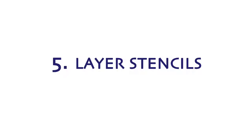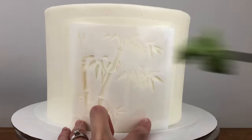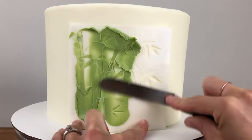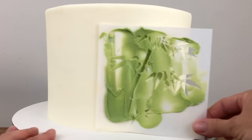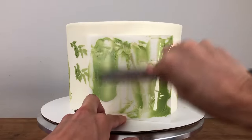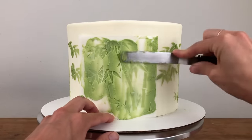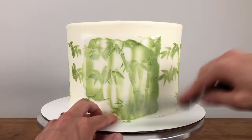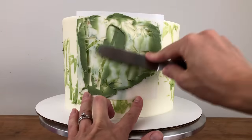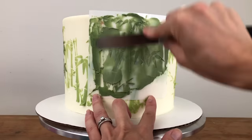Sometimes it's effective to layer a design by using a stencil several times over the same area, usually with different colours. After using the stencil on an area of the cake you can use it again immediately in another area, or if you want the design to overlap you should chill the cake to set the previous stencil design so that you don't smudge it. Here I'm using a bamboo stencil and layering it to create some depth — like a forest of bamboo rather than just a row. I'm washing the stencil and then flipping it over to create a reverse of the design so not all the bamboo is identical. After finishing with my first colour I'm chilling the cake and then switching to another colour, then going back to my first colour for more even coverage.